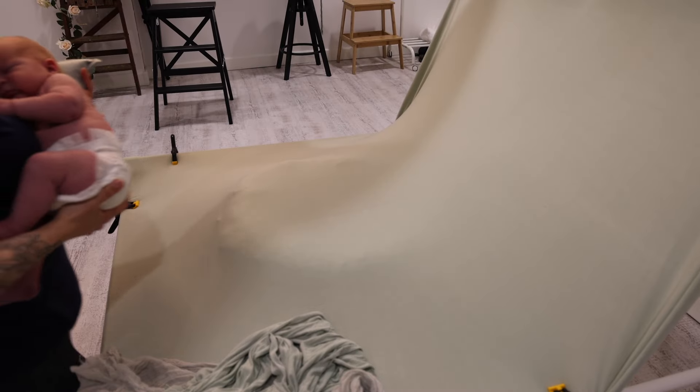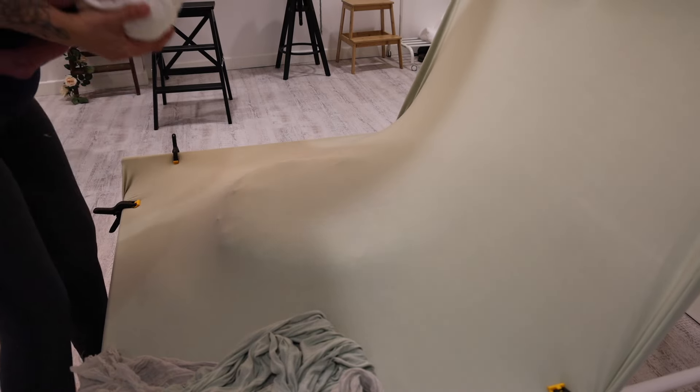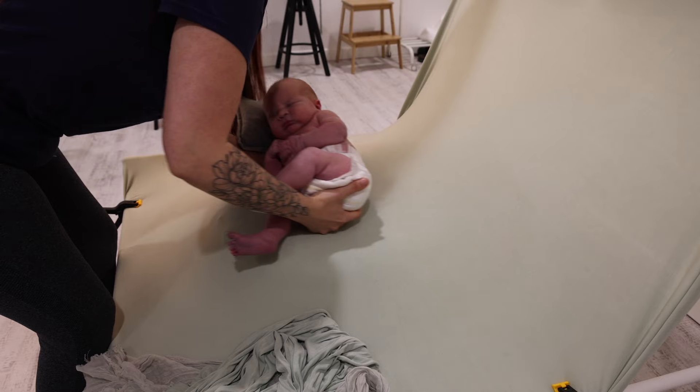Underneath the beanbag fabric we have a ring stuffer and we also have some smaller stuffers that we are going to place when baby has been put down.